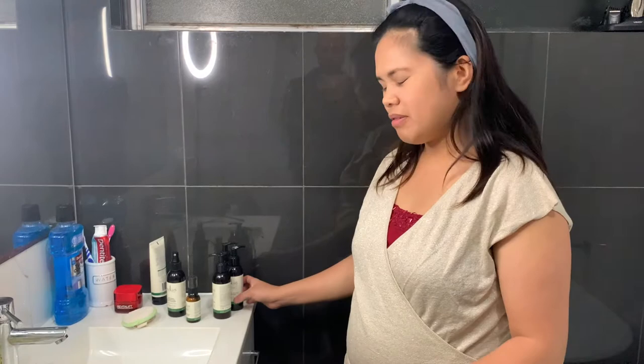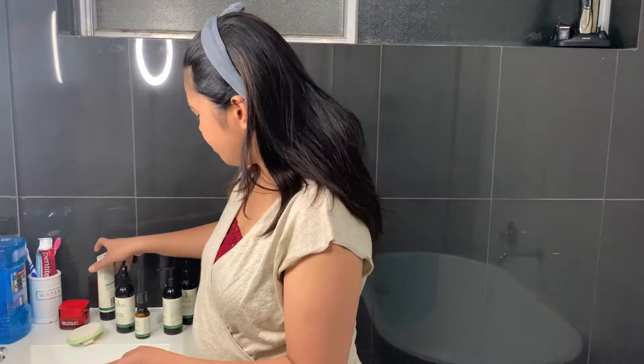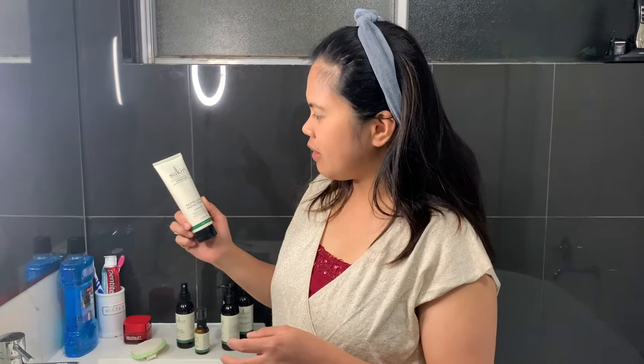Hi guys, welcome back to my channel! In today's video, as you can see, I'm surrounded by lights because I'm in the bathroom at the moment. I'm going to do my nighttime skincare routine and show you how I do it.